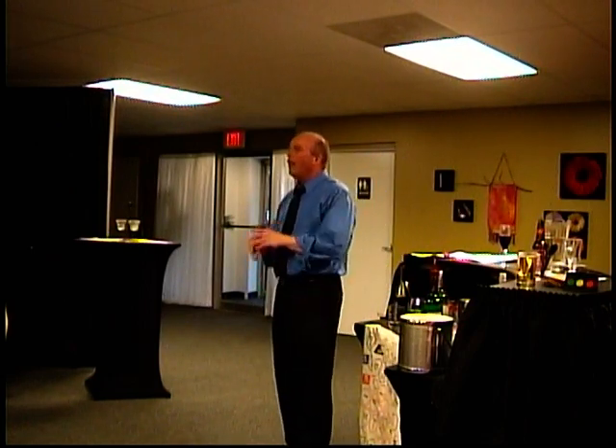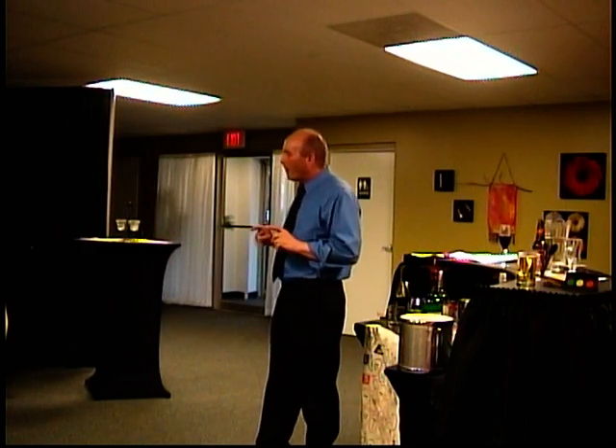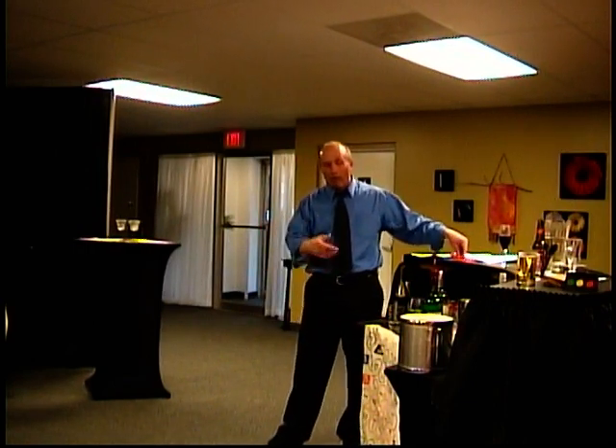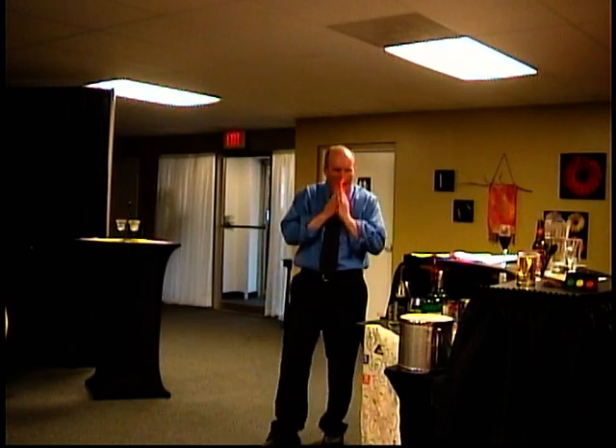Think about all the things you can do when you're setting up the bar to make your job easier later on. That's a big part of bar setup — organizing everything consistently. Make sure you have plenty of fruit.